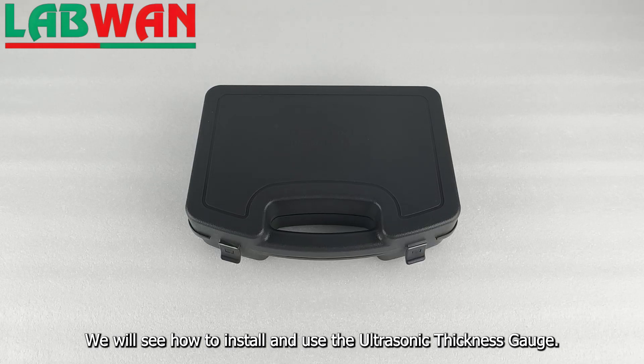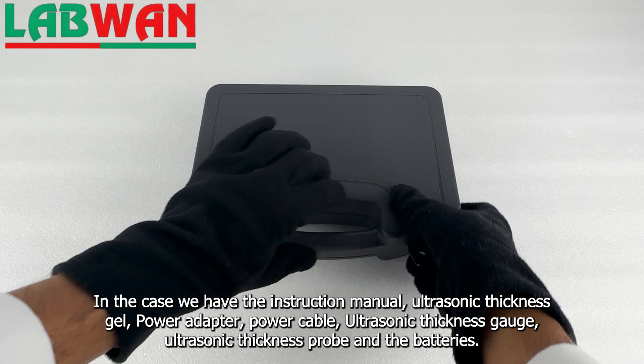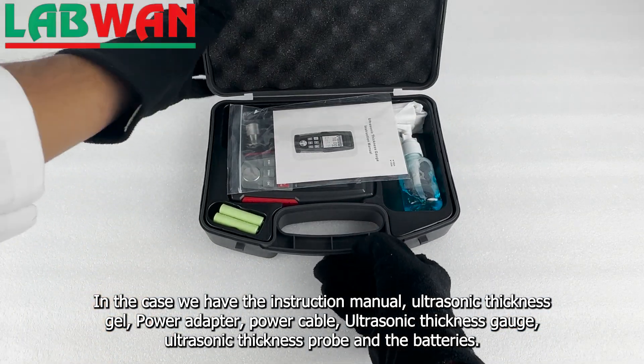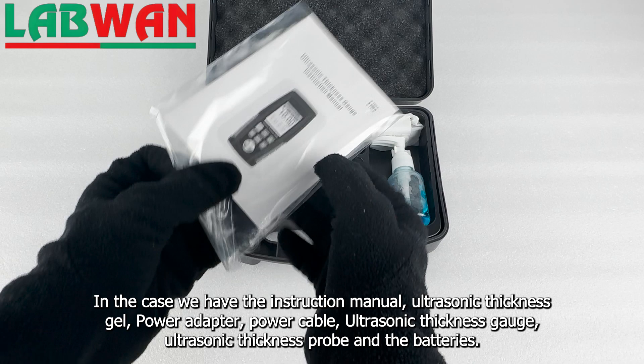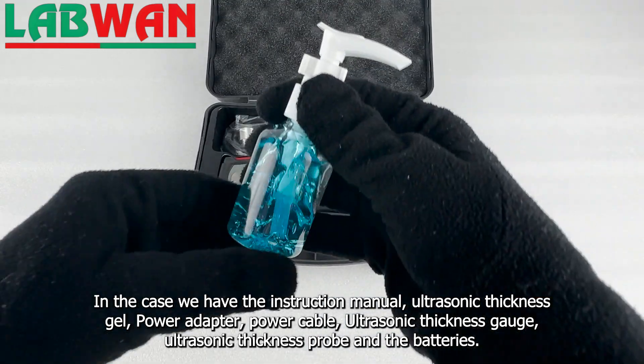We will see how to install and use the ultrasonic thickness gauge. In the case we have the instruction manual, ultrasonic thickness gel, power adapter, power cable, ultrasonic thickness gauge, ultrasonic thickness probe, and the batteries.